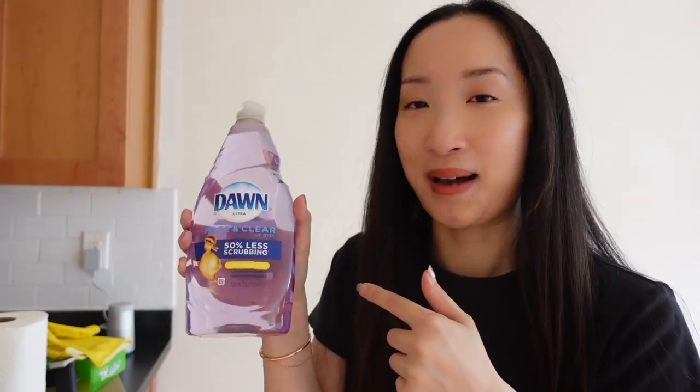We also have our vacuum here that we brought from our current place, and our Swiffer as well. Let me show you a few things I'm going to be doing today. First things first, I'm going to vacuum the whole place and then mop the floors. I brought this — it's in a Dawn dish soap bottle but it's basically a Fabuloso and water mix that I'm going to mop the floors with.